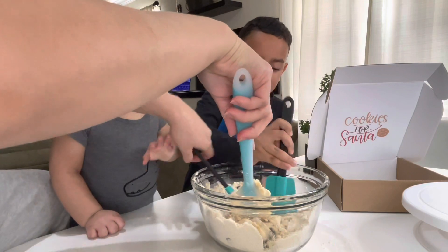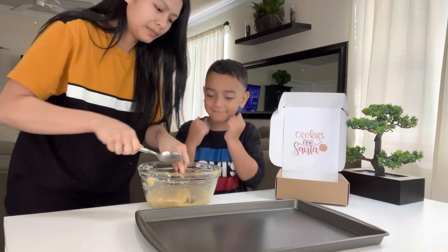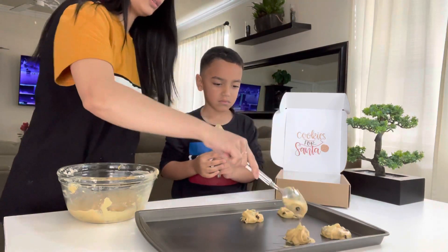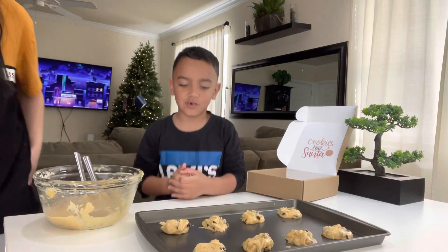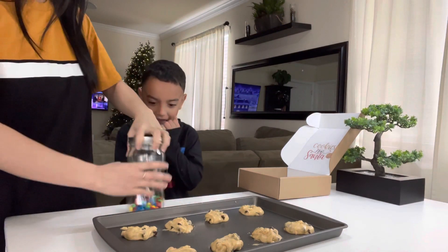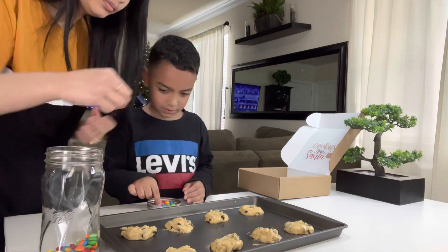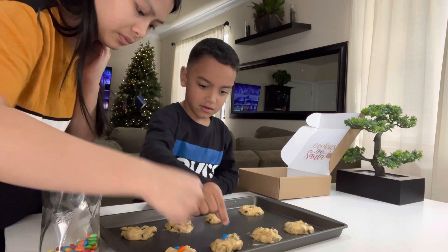Don't eat it, okay? Look, look what we're doing — this is yours. This is fun! Can I just put one? Just put one. Just try to make sure. Touch it.